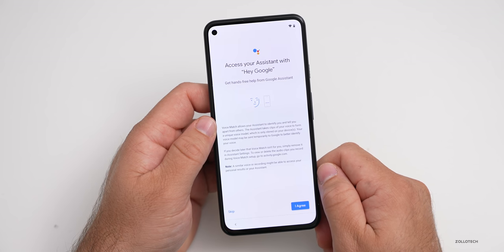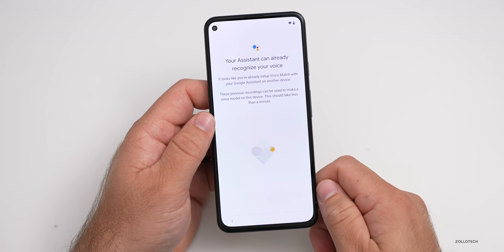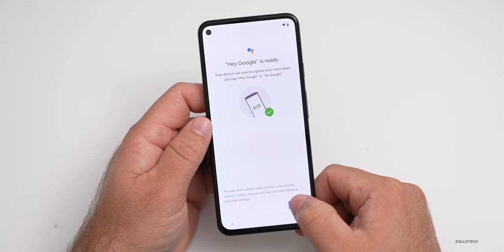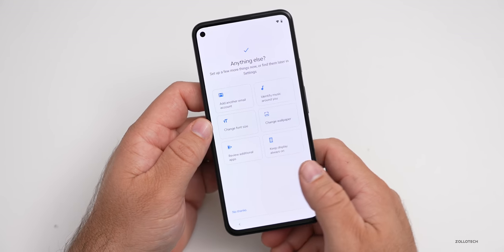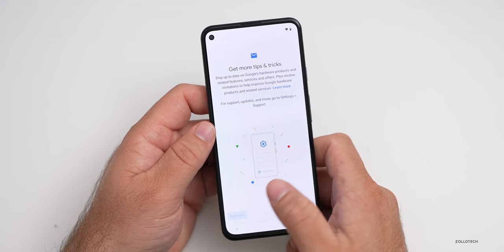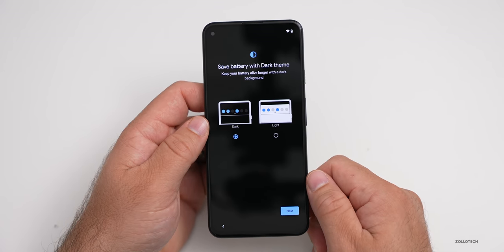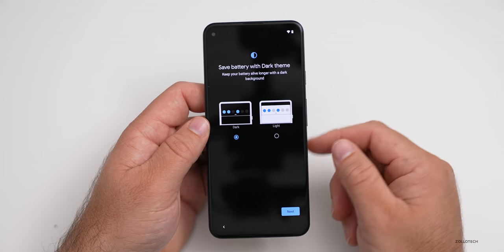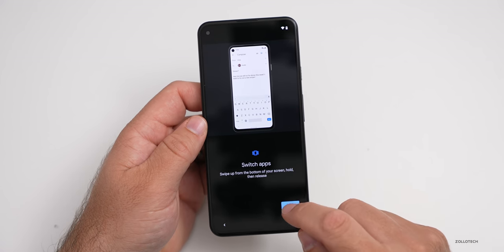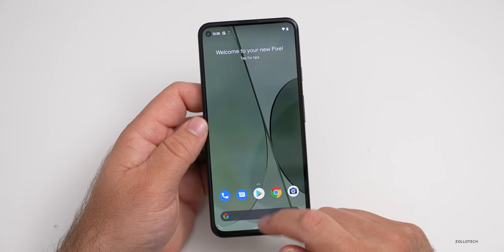It says your assistant will be right with you. If you want to use Google Assistant you can — I'll hit agree. It will recognize my voice already since I've used it before. I'll skip setting up Google Pay and won't set up anything else right now. We'll hit no thanks on get more tips. We should be able to get to the home screen, and we can save battery with dark theme — we'll keep it on that. It's just telling us how to use the phone, then swipe up to get started.